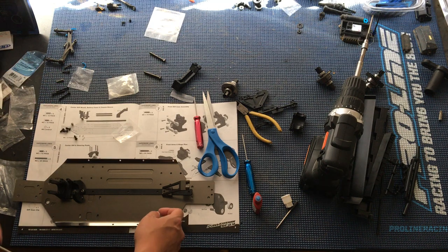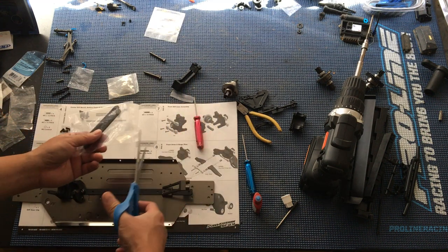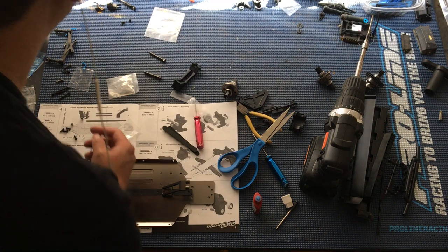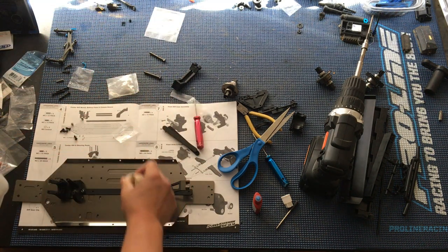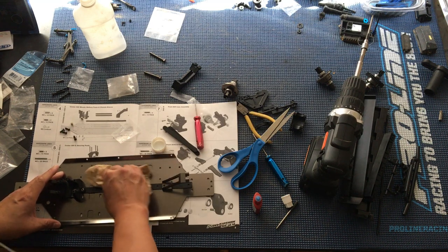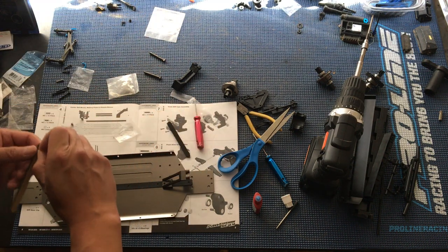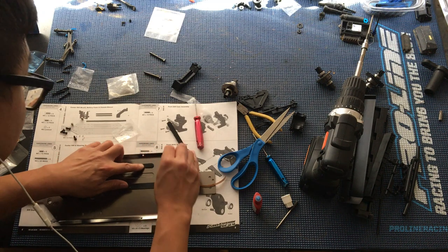Step four, we'll go ahead and put on the battery straps. These are just double-sided battery foams — we'll go ahead and get those on. Actually, we'll go ahead and wipe down the chassis first with some rubbing alcohol, and then we'll stick on these battery straps. That's not a hard step at all. Let us know what you guys think of the build in the comments, and stay tuned for more episodes. Like, comment, subscribe, and we will catch you next time. Thanks again for watching.